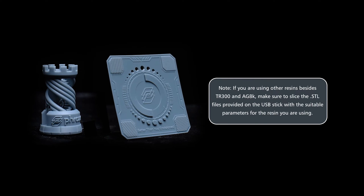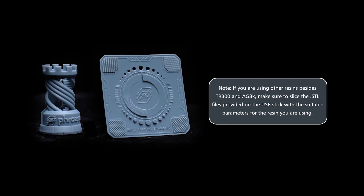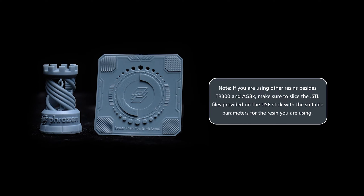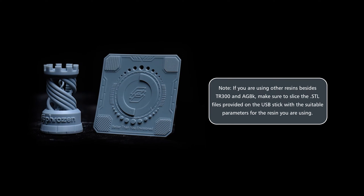Next, we can use the test print provided on the USB for your first test print. The USB stick provided in the toolbox contains both STL and CTB files of Frozen Test and Frozen XP Finder. If you are using the TR300 Resin or AquaGrey 8K, you can print the file directly.